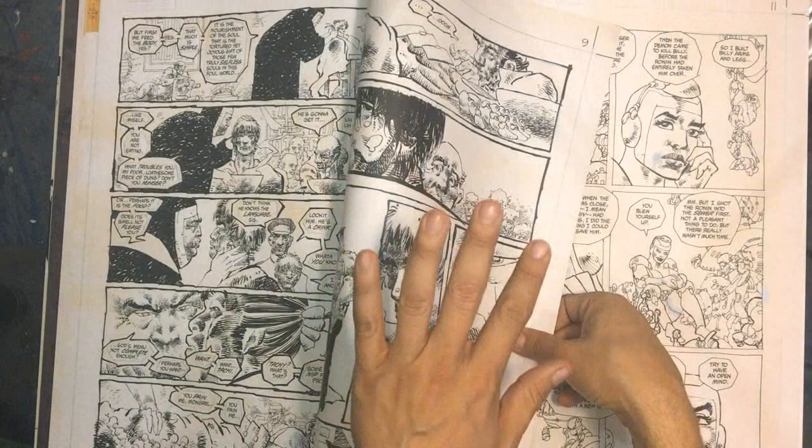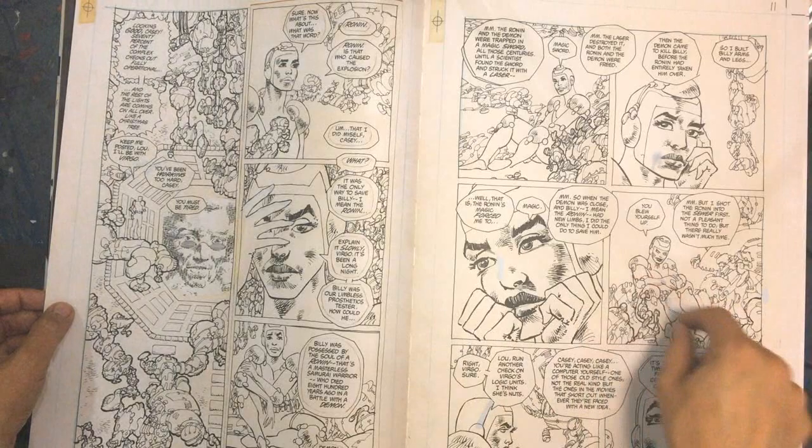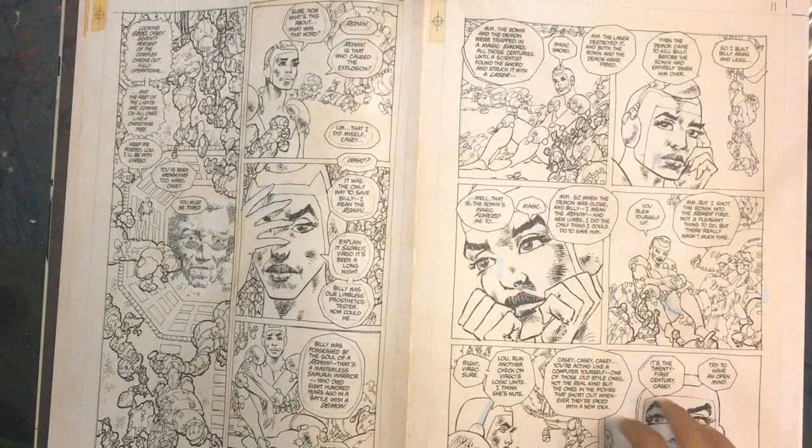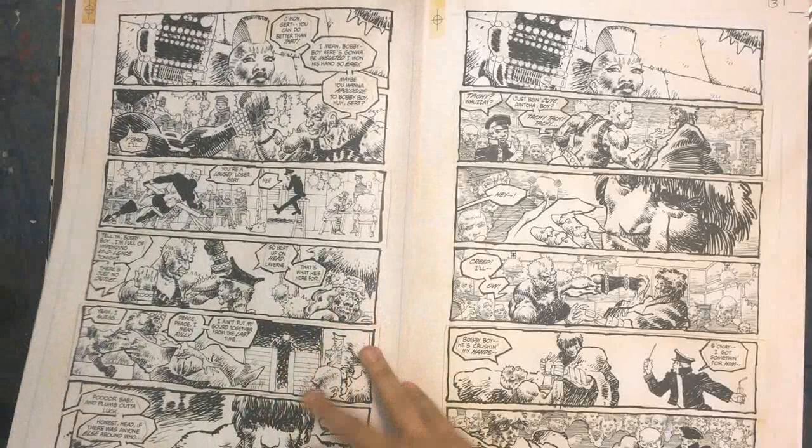Now we're switching - we leave the slums and boom, we're in Aquarius. Now the line work looks like rapidograph or tech pens. This is very European - this could be in an old issue of Heavy Metal. So we're hopping styles and he's creating his own right out of this.